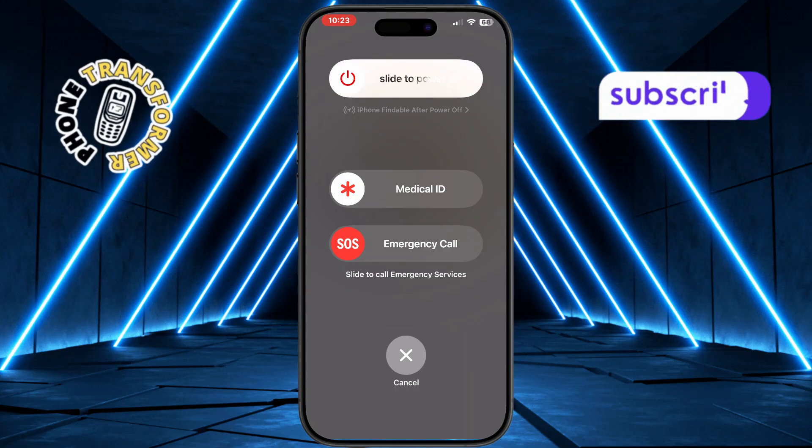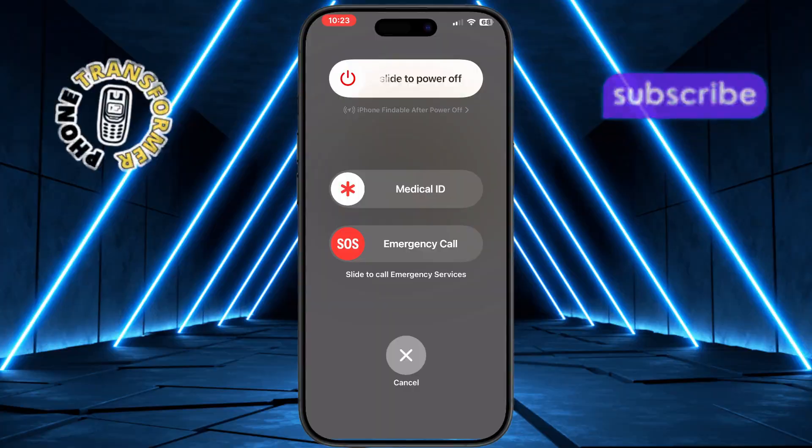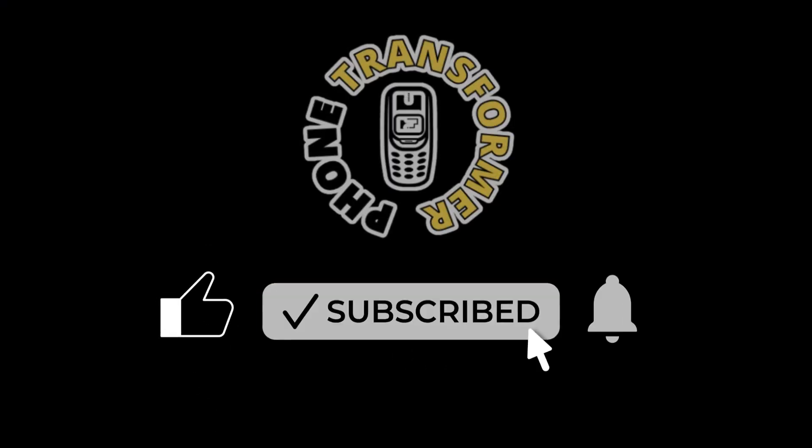Finally, release the power button once the Apple logo shows up and simply wait for your iPhone to turn back on by itself. Thank you so much for watching. Please subscribe to Phone Transformer for more quick and easy tech guides.